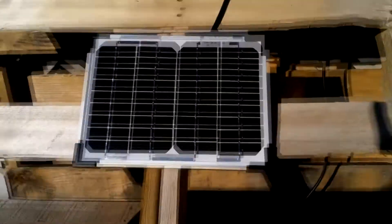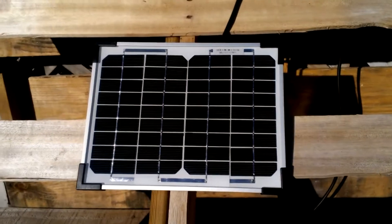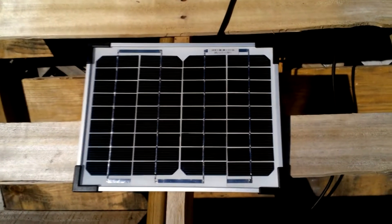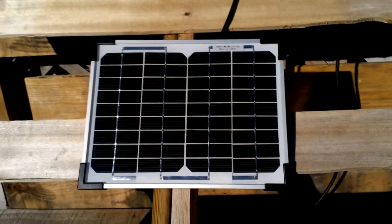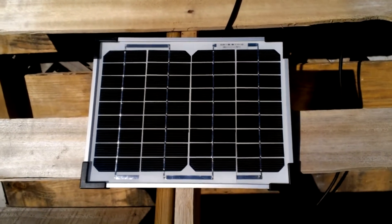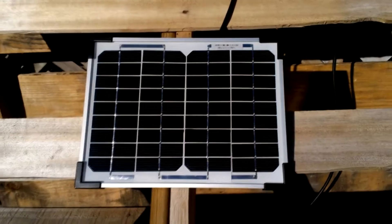After experimenting with it, if I were to do it all over again, I would get a larger panel, maybe as big as 30 watts. That's what I'm really having good luck with now — a 30-watt panel instead of the 5-watt panel or even a 15-watt panel.